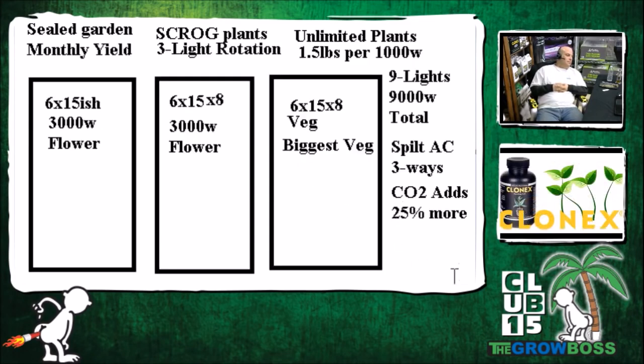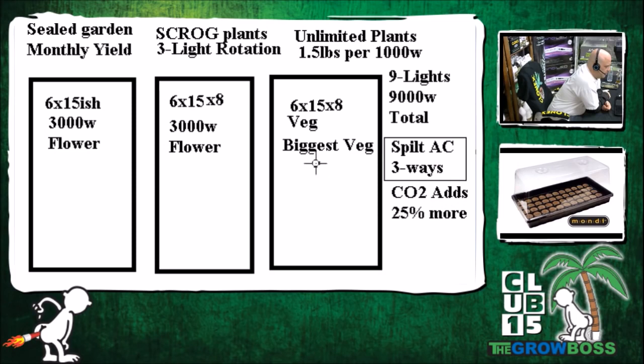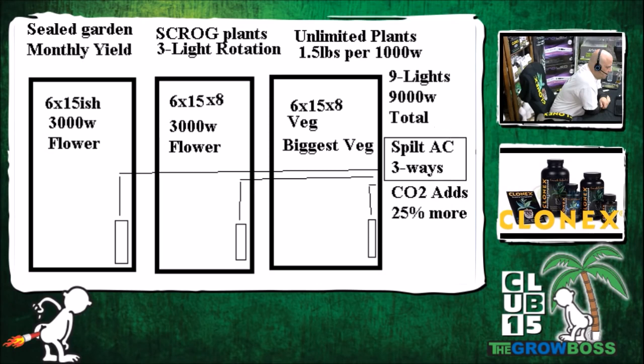With the right split AC, Grow Boss estimates the total build cost at under $10,000: roughly $4,000 for the AC, $2,000 for lights — $6,000 installed — plus about $1,000 for electrical work and another $1,000 for pots, meters, buckets, and soil. You could even do hydro and still come in under $10,000. Once you have the right AC and power, you add CO2, and the CO2 can literally pay for the air conditioner through the increased yield it produces.